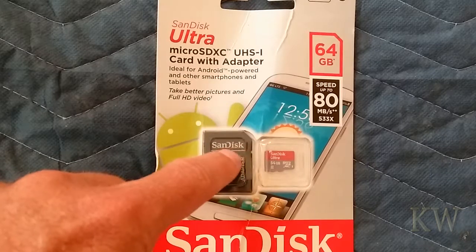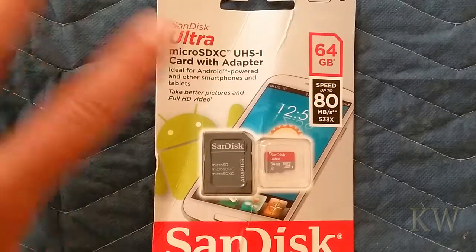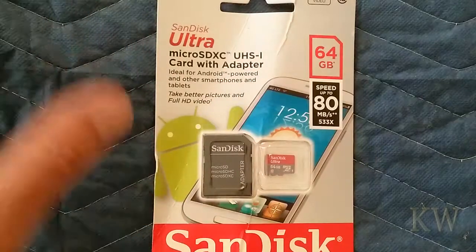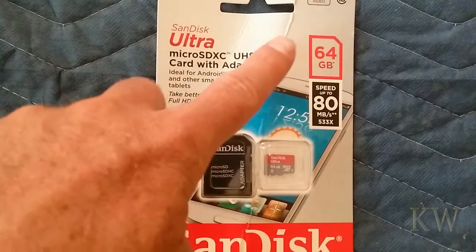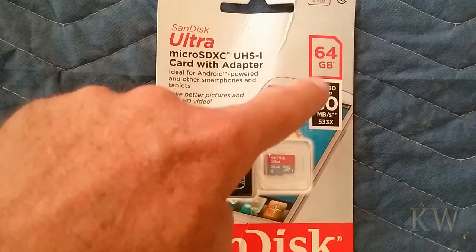I did one on a Samsung Evo and the specs were around 90, but it was actually doing 100. I also did a USB thumb drive recently and the specs were pretty much right on — just a hair faster. So I'll be curious to see how this one does.